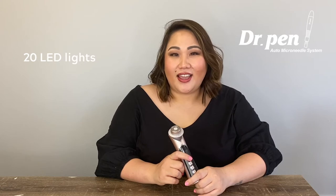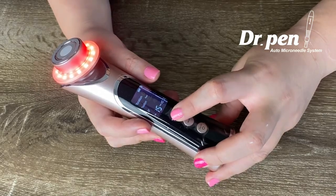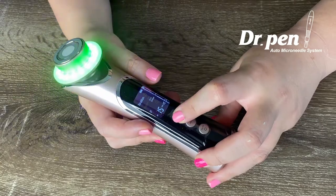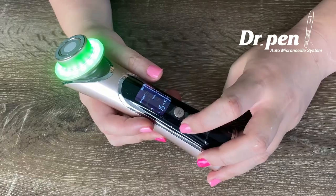The first feature is LED lights. It comes with 20 LED lights and three different colors. The first one is red, which is good for anti-aging. The blue one is good for acne and reduction of sebum production. And the last one is green, which is good to brighten the skin and good for pigmentation as well.